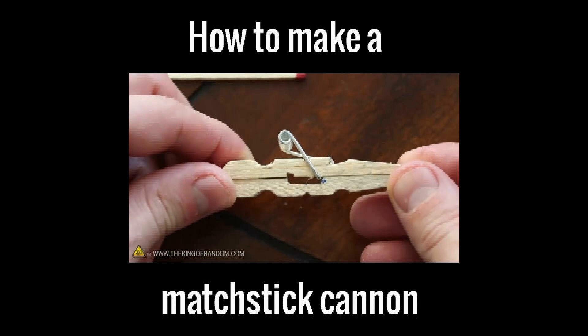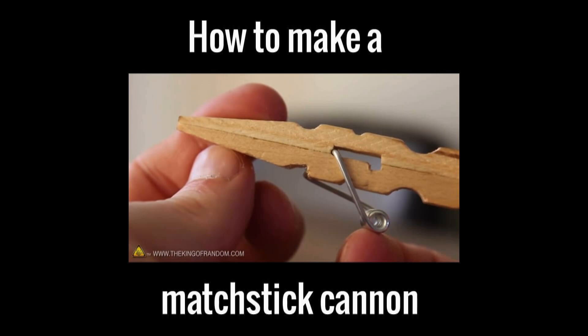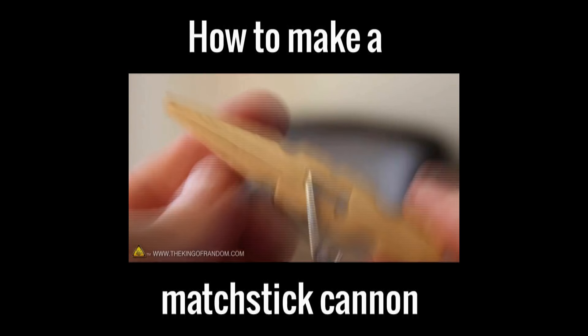All we need now are some wooden matchsticks to use as ammunition — they should slide loosely into the barrel. As you continue pushing the match, the gun cocks itself automatically and is instantly ready to fire. You can hold it just like a little pistol and simply pull the trigger. It's amazing to see how much power is stored in the spring, slamming forward in a fraction of a second and blasting the projectile over 20 feet away.